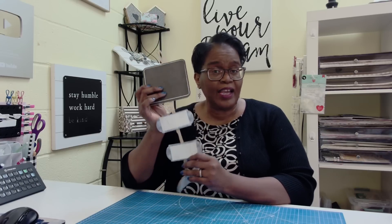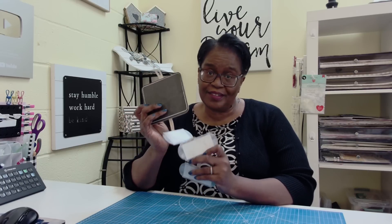Hi everyone, it's Sherri. I hope that you are having a wonderful day. In a recent Dollar Tree peek, I showed you this. Today we're going to craft it. Stay tuned.